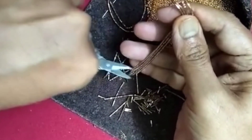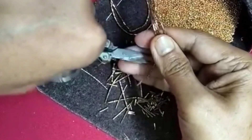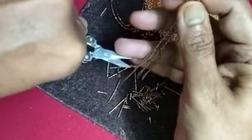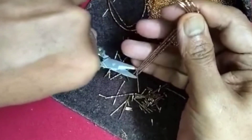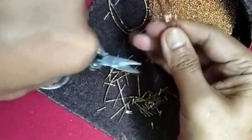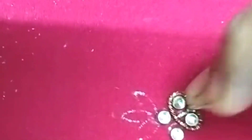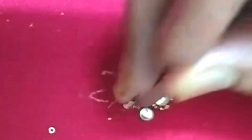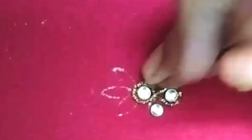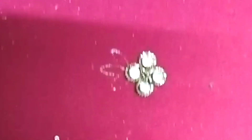You can use the gold and antique gold. The antique gold will make different colors. The blue will make a different color, and the full flowers are made in red.